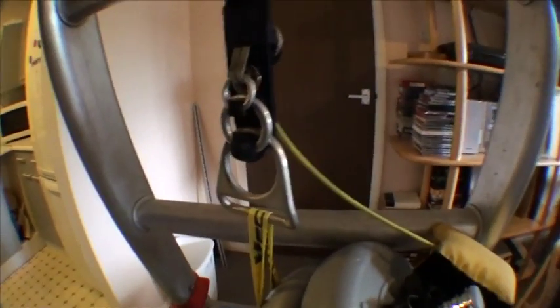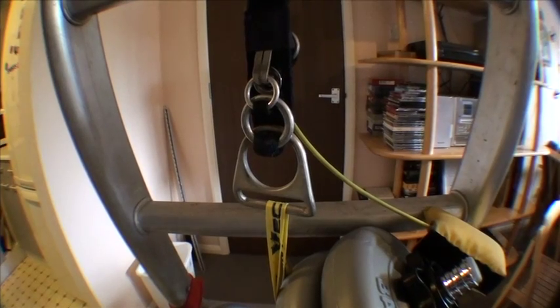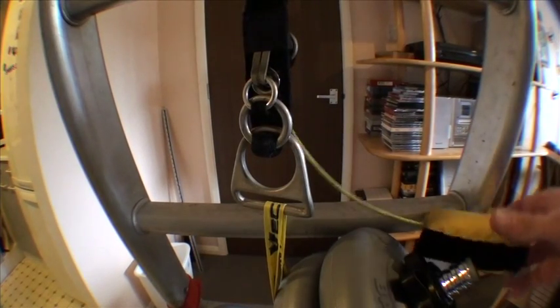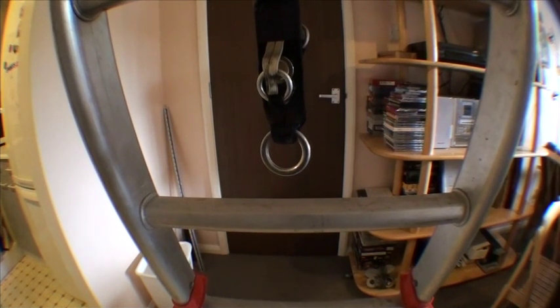Just a control check — this should hopefully work perfectly. Camera's set up, you can clearly see the three-ring release working. Cutaway in three, two, one. And it's gone. The weights have hit the floor — that was quite painful on my foot.